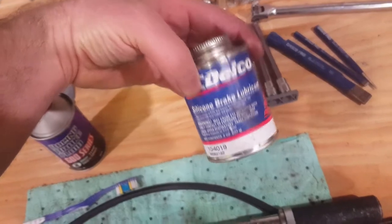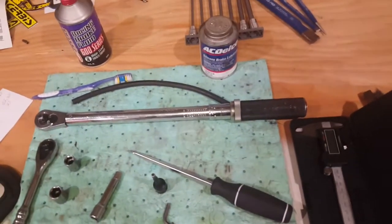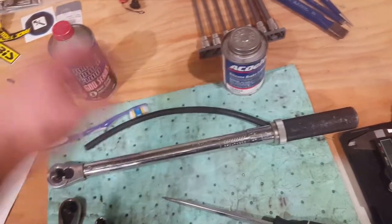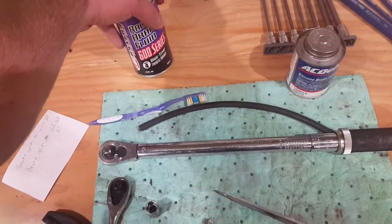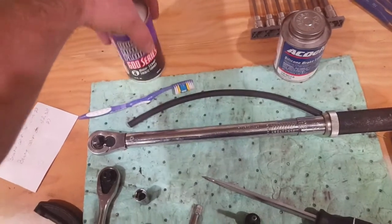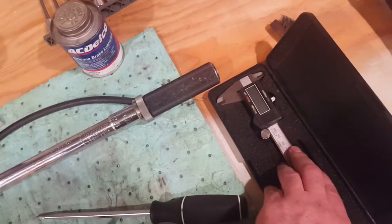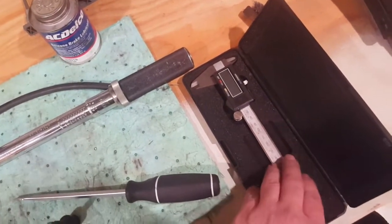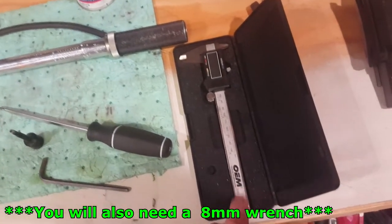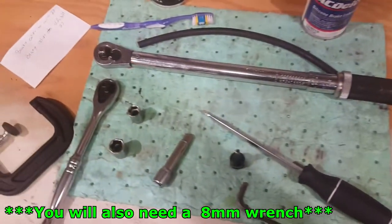You are going to need some DOT 4 brake fluid — you don't have to have this much — but some silicone brake lubricant. You can usually find silicone brake lube at an auto parts store or the motorcycle store. I'm a big fan of Motul Racing Oil so I use their DOT 4 brake fluid. A set of calipers is nice to measure your disc brake rotor and your brake pads, but they are not required.